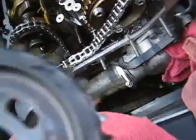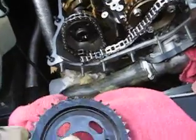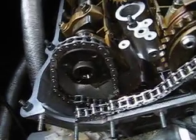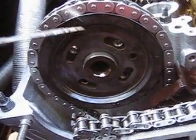You will notice when doing this there are arrows, both at the top and at the bottom, stamped into the sprocket. These have no bearing on how the engine is timed — these are merely for reference when reassembling. I have inserted the sprocket around the timing chain with the arrows roughly pointing up and down.